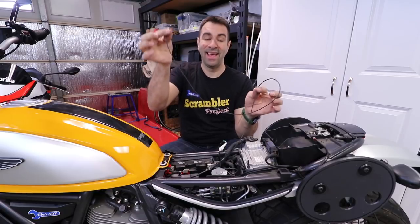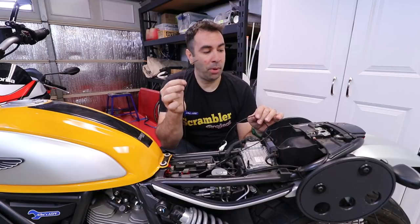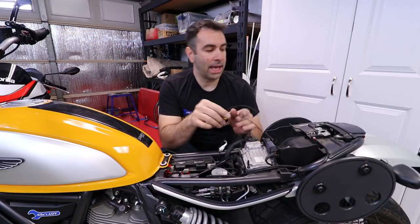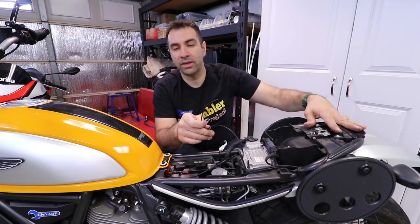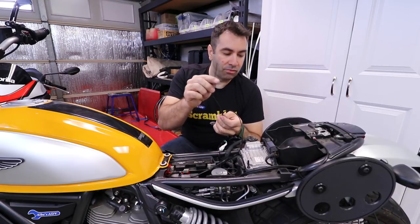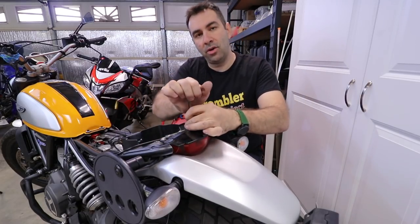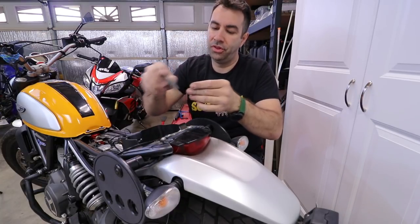We are left with this extra black wire. This black wire needs to be connected to any positive terminal that is switched — so anything that will have power on when you turn on the key. I decided to plug it into the rear tail light, because the rear tail light comes on when you turn the switch on. I'm gonna route this back here and plug it in. Removing the rear tail light is fairly easy — it's about two Allen keys, about three millimeters.